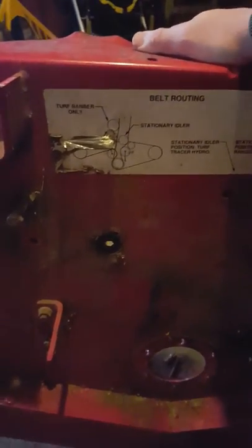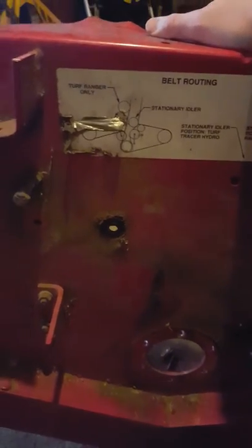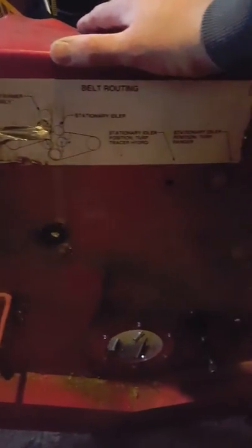Maybe wipe down the spindles and stuff, maybe paint them — I don't know, redo that. We put everything on there and then I'm going to put new belts on too. Hopefully it cuts better and runs smoother — I think it will. Let me know what you guys think, like and comment.